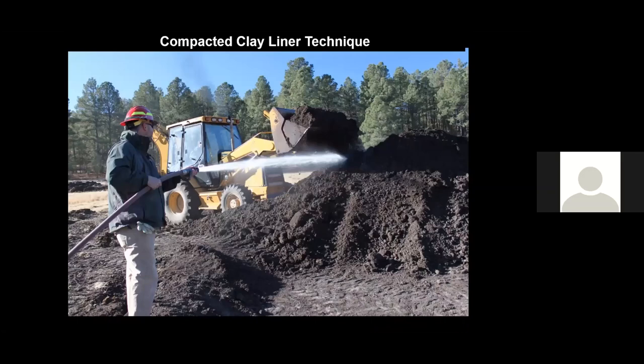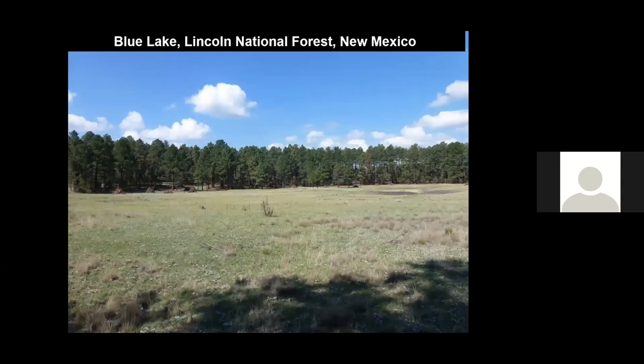We're going to go over another technique — the compacted clay liner technique. Our example is from New Mexico, an arid region where there is no groundwater present at all. We don't want to use pumps, we don't want to build a dam, so we're going to use the compacted clay liner technique because our test holes showed permeable soils below the surface.